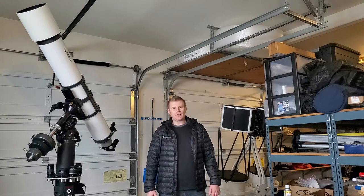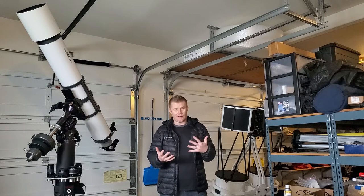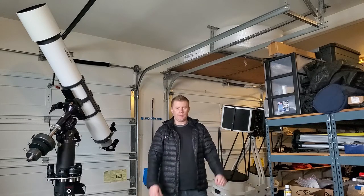Hey guys, Vlad here with AVT Astro. Today I wanted to make a quick demo video of a couple of eyepiece trays that I actually made for my own personal use, but then folks kind of wanted me to make a few for them. And now I decided to just put them up on my website for anybody that they may be helpful for.